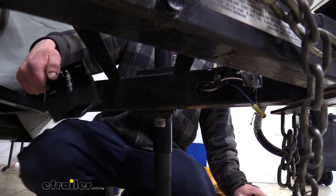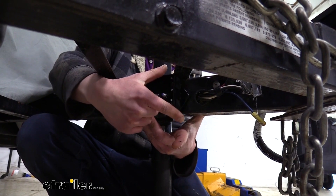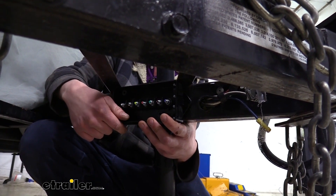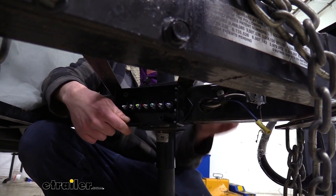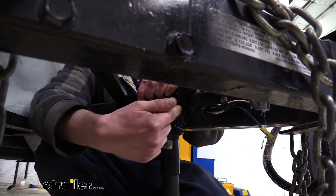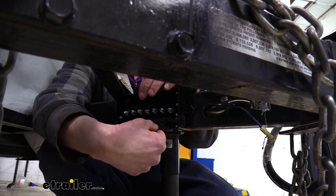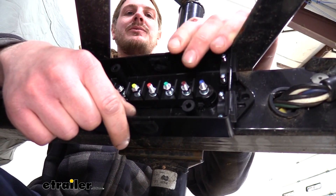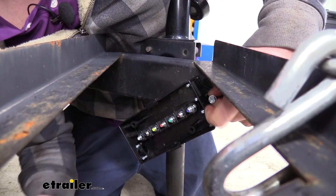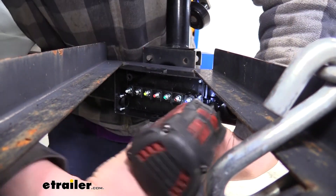The best place to mount your junction box is somewhere that's going to be out of the way but also protected from anything that might hit it. Typically the inside of your A-frame is a great place, or underneath the trailer on the frame. Since our wiring is popping out of a hole in the frame, putting it near there is a great option — we can easily bring the wiring right out of the frame into the box, then wire up our new seven-pole connector right to the box. We're just going to run our self-tappers in to get it mounted up.